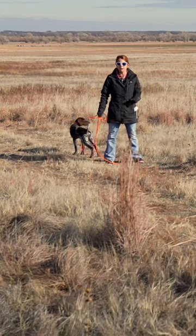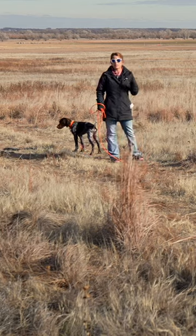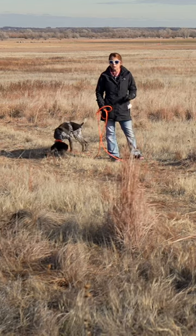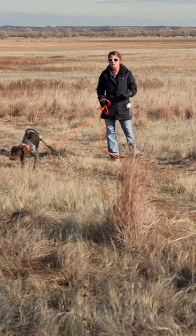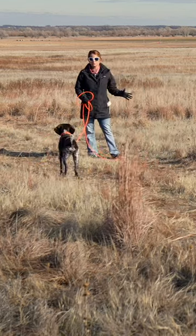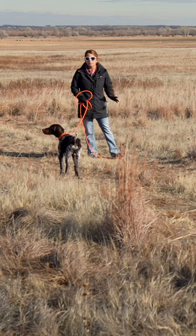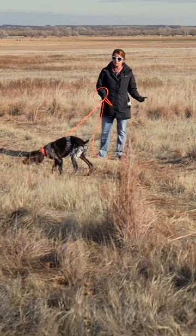And now it's time to do his gunfire introduction because this little guy is going to be a hunting dog. Things to keep in mind when you're prepping to do your gunfire introduction: you need to plan ahead and be intentional about your training session. You don't want to just willy-nilly this because done improperly, a gunfire introduction can go wrong and create gun sensitivity.